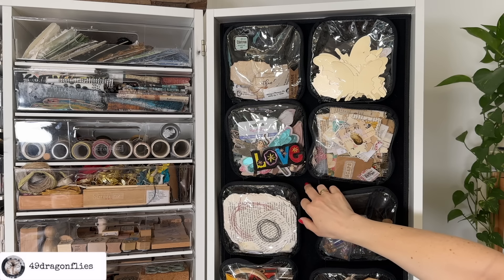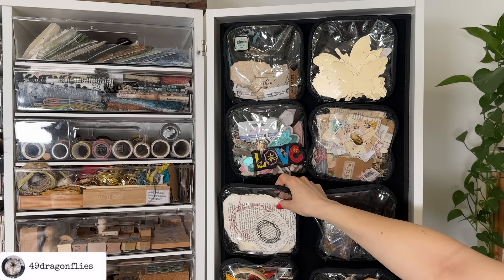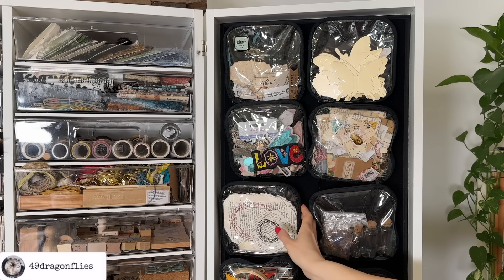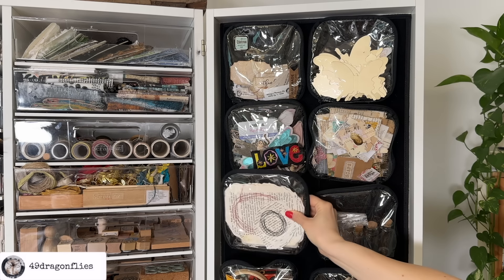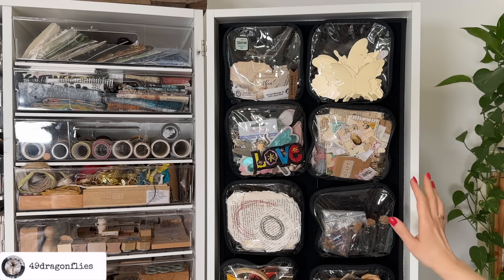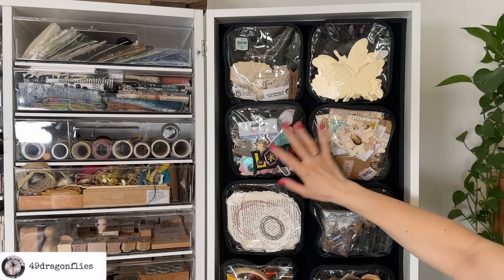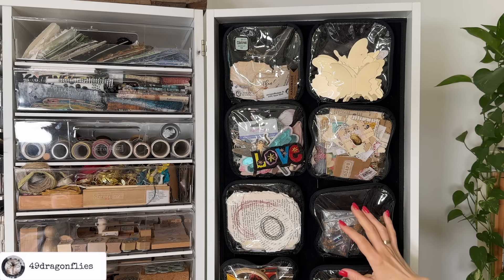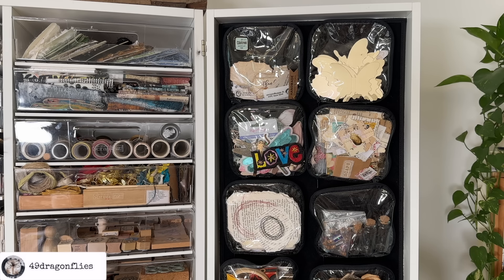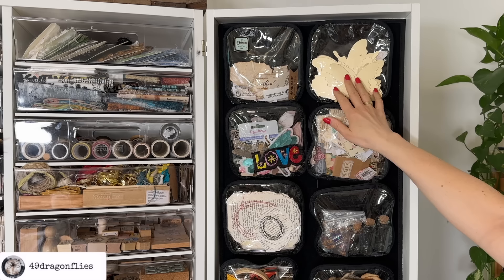I chose the felt because I wanted to be able to attach these clear pouches. I think they're very practical — you can just take them off. It provides a lot of extra storage and you can always reconfigure this. I'm not going to go through each pouch individually. Basically, I have things in here that I don't know where to put elsewhere — labels I would put into journals, butterflies.